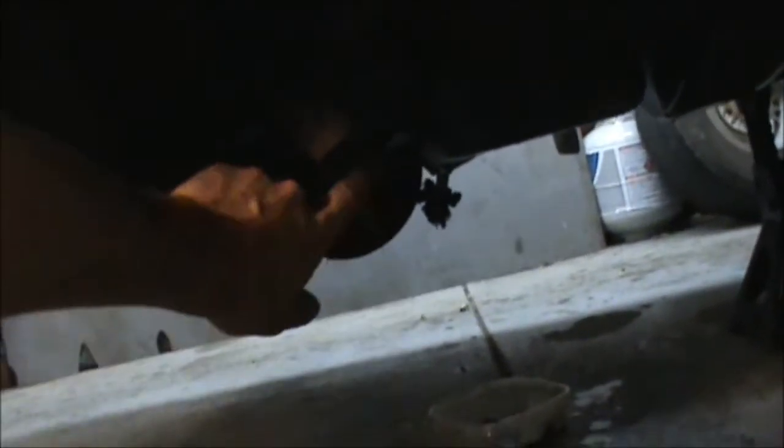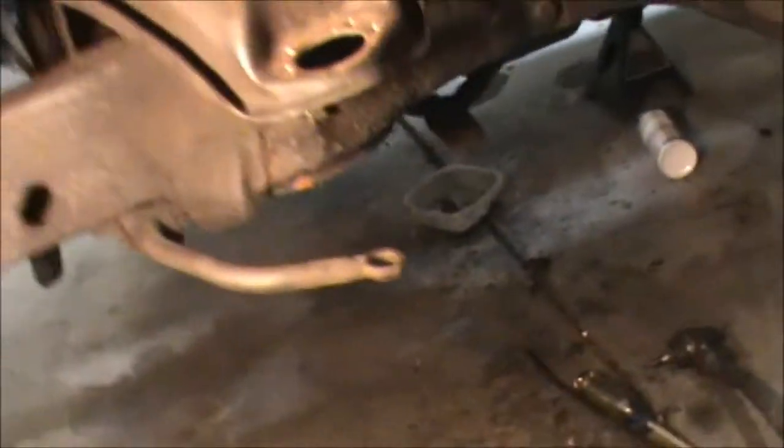Got tie rods and everything — got all new ones to replace. That center link right here — the bar in between the idler and Pittman arm — probably gonna replace those two as well.